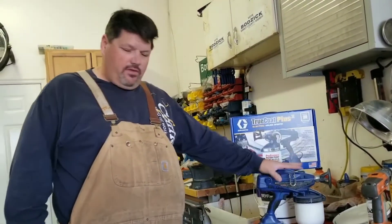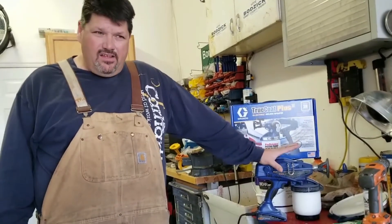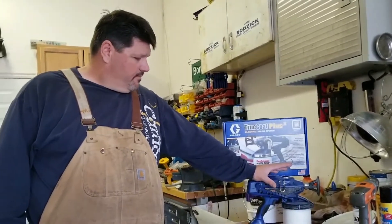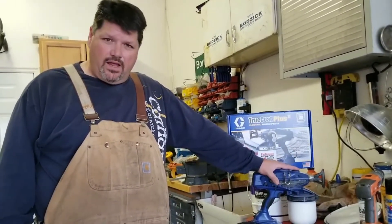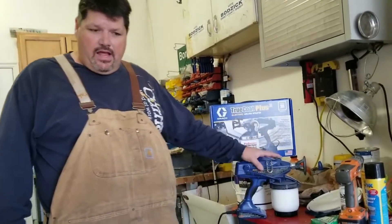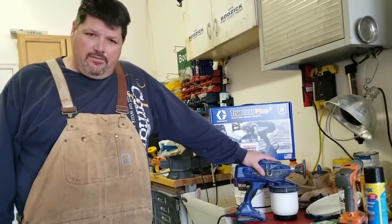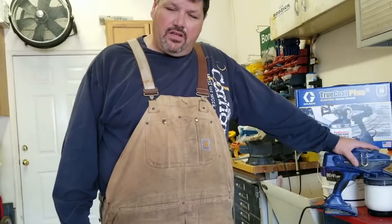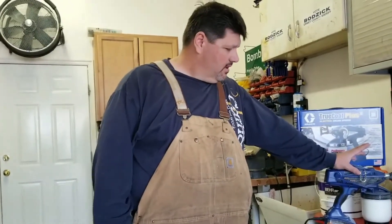I wanted to see how well this worked. I think it's the second from the top of their line. I've used a lot of Wagners to paint bridges, factories, all this other stuff in my younger days. I'll tell you right now what I do and don't like about it. I don't like the volume compared to just using a traditional airless, but it is convenient, a lot faster cleanup, and you don't have to waste a lot of paint just to fill up the lines.